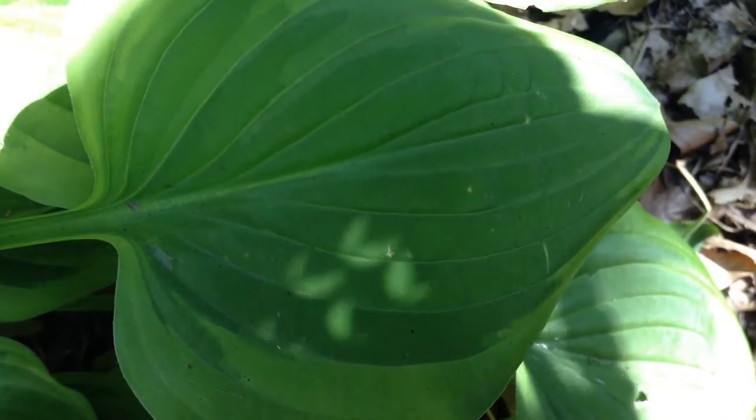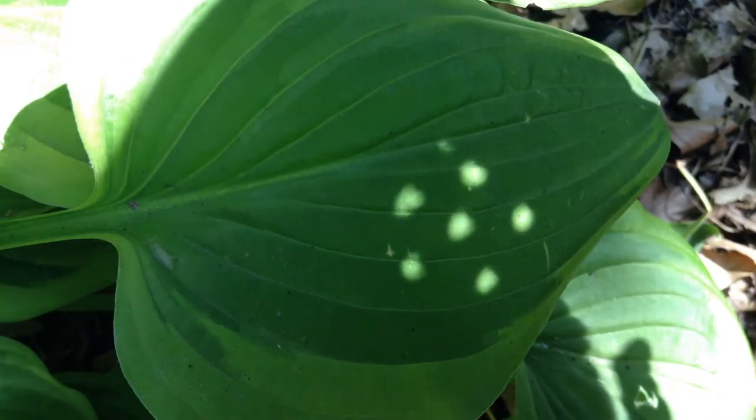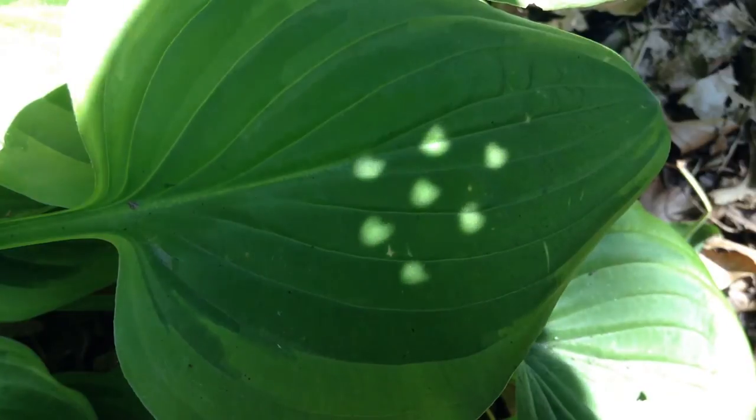But a total solar eclipse — I was kind of curious if it would make morning glories blossom, you know, things that bloom according to the light conditions.